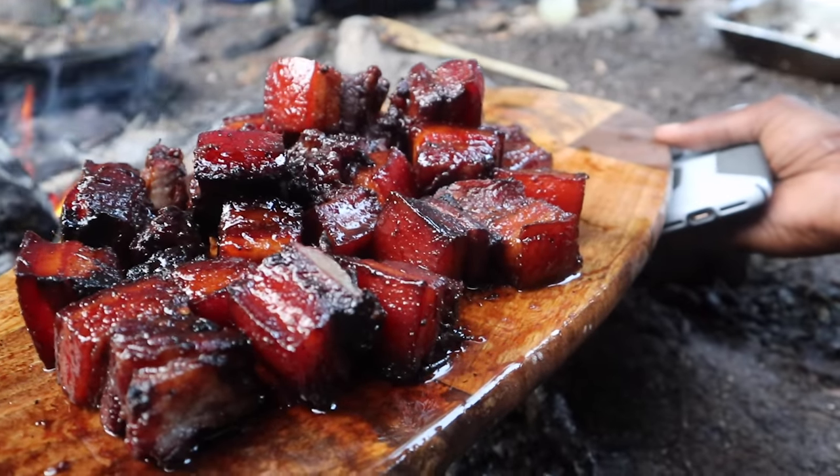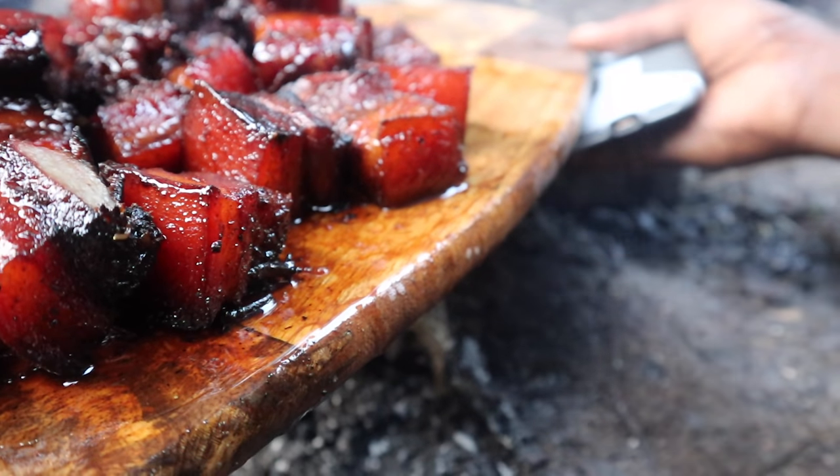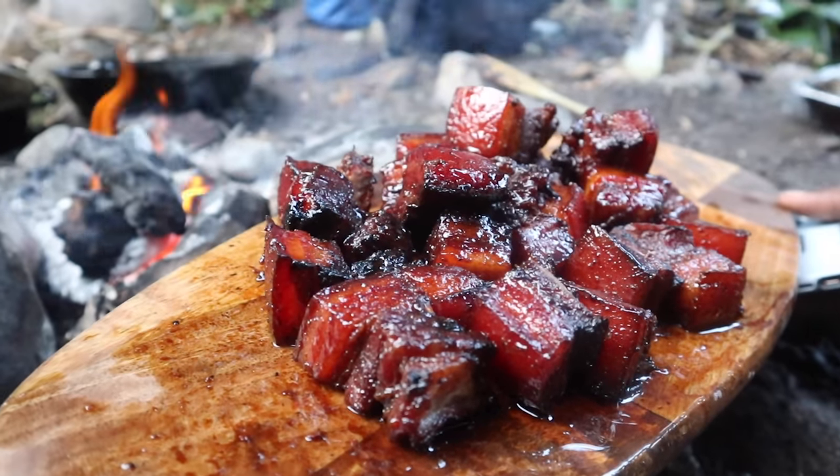Alright guys, so we are basically done. Cousin is holding it — see, all those nice juices are dripping from the board. Yo, let me tell you, look at that. Alright, ready to dig in, Cousin?